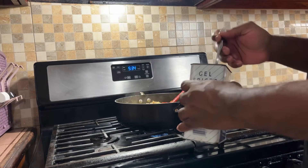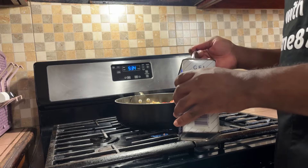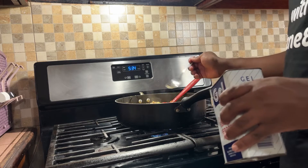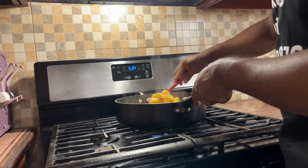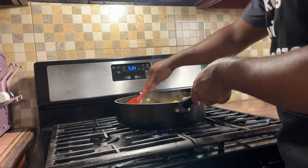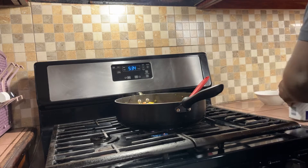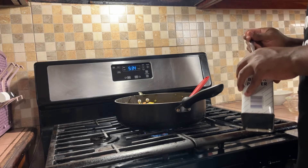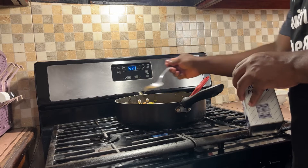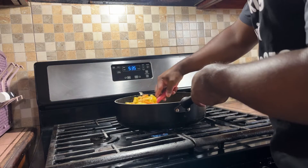We're going to add some black pepper — not too much, maybe about a quarter of a teaspoon. It may require more; you just have to judge based on how it looks as you stir it in. We'll add a little more and continue to stir gently.